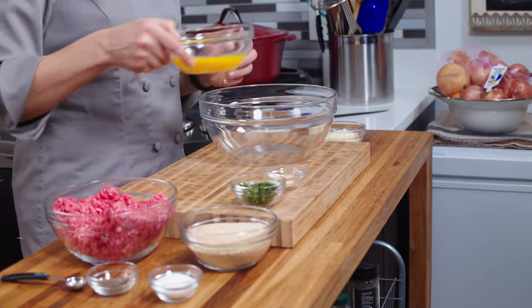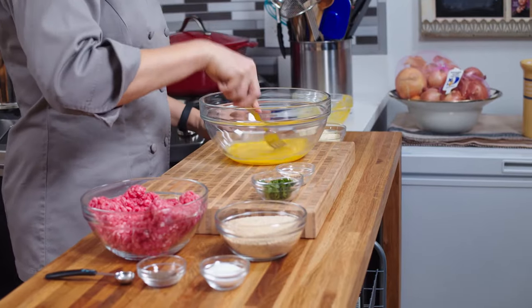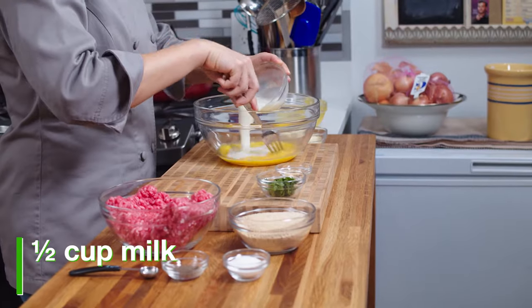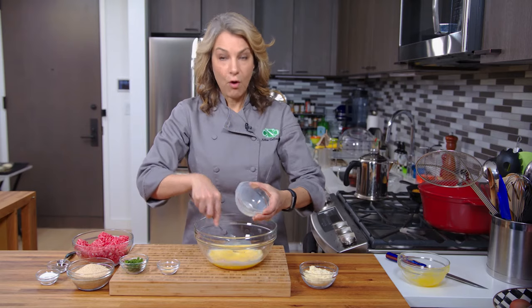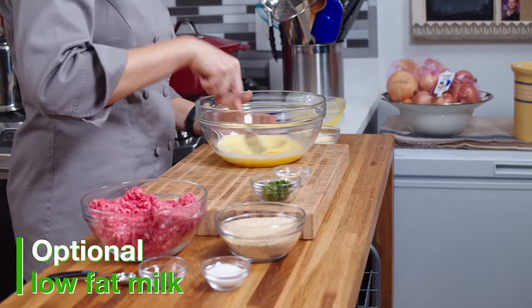This is a couple of eggs, and I will be beating them and then adding in the other ingredients. We have milk — that is whole milk. You can also use low-fat milk or skim milk.